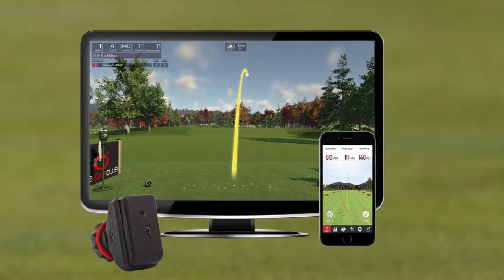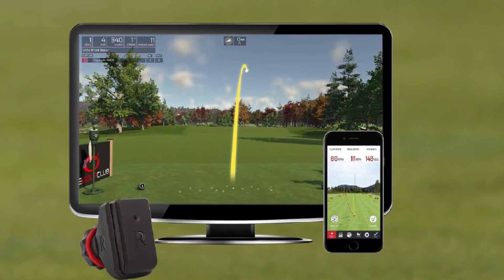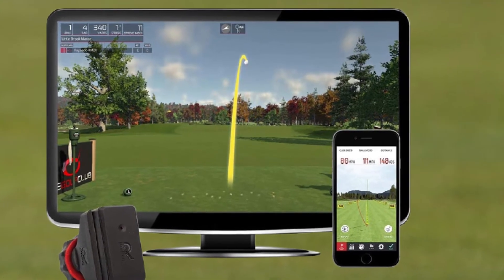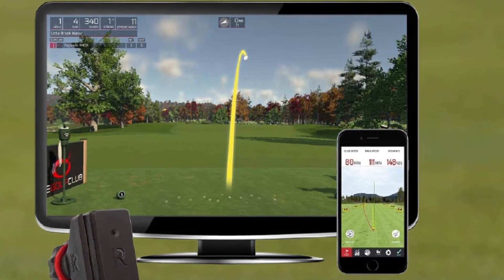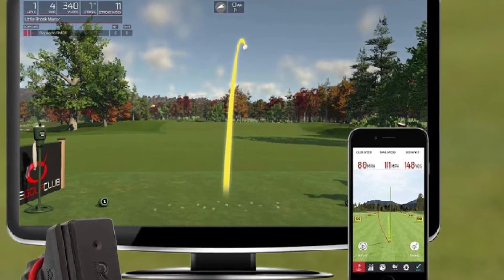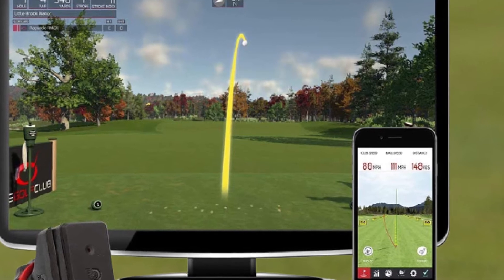Stats break out by distance, ball speed, launch angle, backspin, and side spin. You can also track info on each club broken out by days, giving you a quick glimpse into the history of your performance. No subscription services or anything else is needed, and the price should be approachable for most golfers.